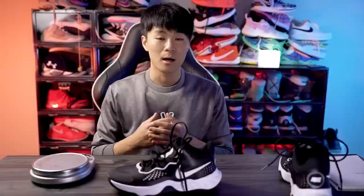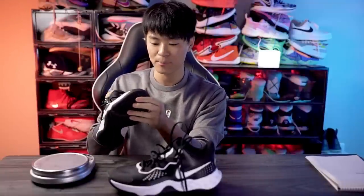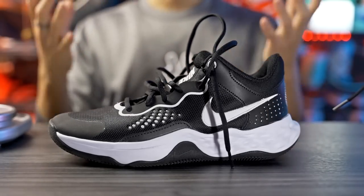Moving on to ventilation — it's okay. There's not a whole lot of airflow since there are no ventilation holes, maybe a little through the mesh on the tongue. But the material is so thin that it doesn't trap heat that well, so overall ventilation is pretty good and your foot isn't going to get super hot.